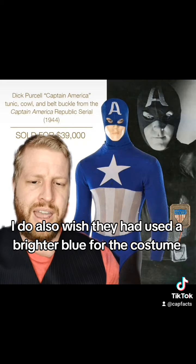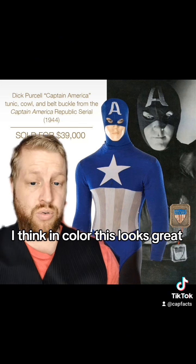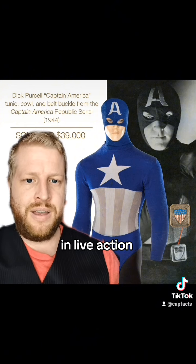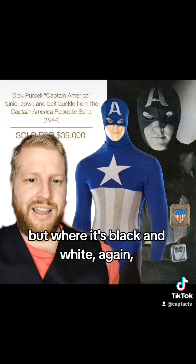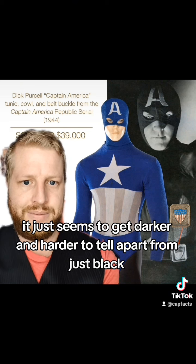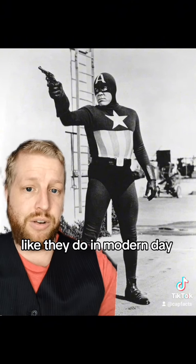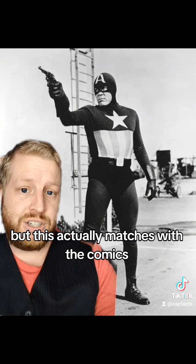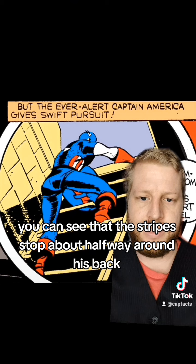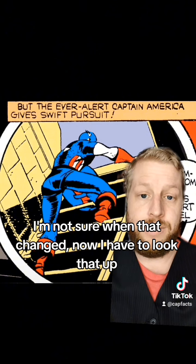I also wish they had used a brighter blue for the costume. I think in color this looks great and is what I think should be the norm for Captain America in live action. But in black and white, it just seems to get darker and harder to tell apart from just black. One interesting thing to notice is that the stripes don't go all the way around his torso like they do in modern day — but this actually matches the comic. Going back to this issue from the 1940s, you can see that the stripes stop about halfway around his back. I'm not sure when that changed — I'll have to look that up.